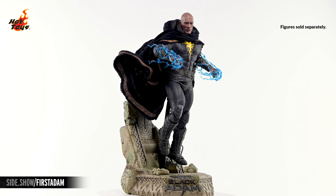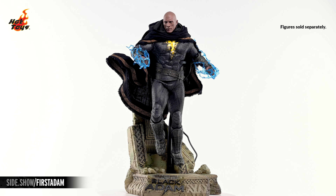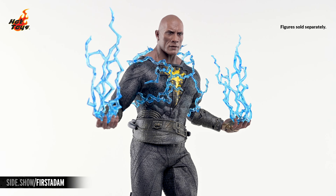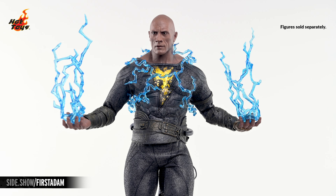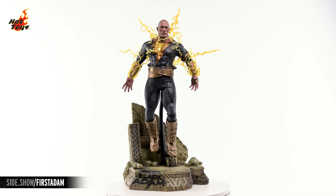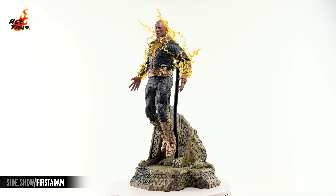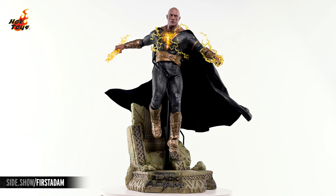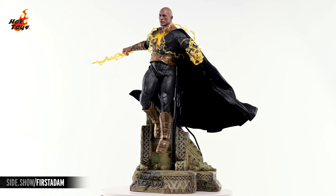In addition to the Golden Armored Deluxe Edition, Hot Toys also offers a figure sporting Black Adam's look from earlier in the film, which features a darker costume, a shorter hooded cape, and blue lightning effects, available in both the Collector's Edition and the Deluxe Edition. This has been Sideshow's First Look at the Black Adam Golden Armored Deluxe Version 1/6-scale figure by Hot Toys from Black Adam. For more information about this figure, or to check out the Black Armored Collector's Edition and Deluxe Edition, follow the link below.